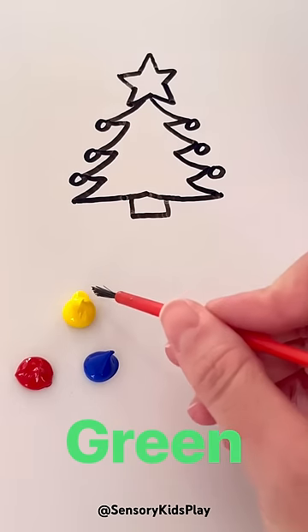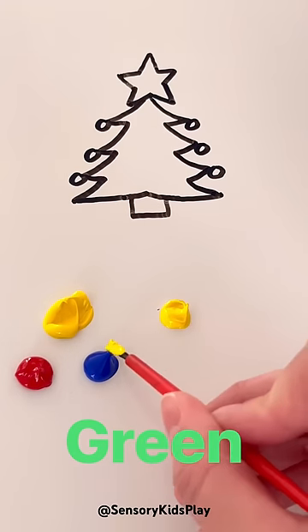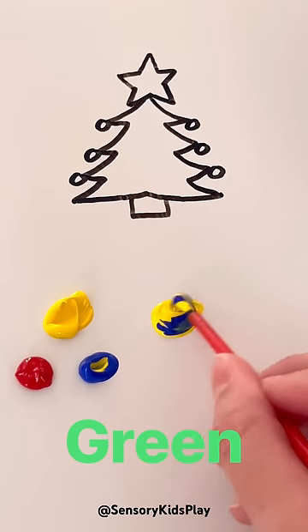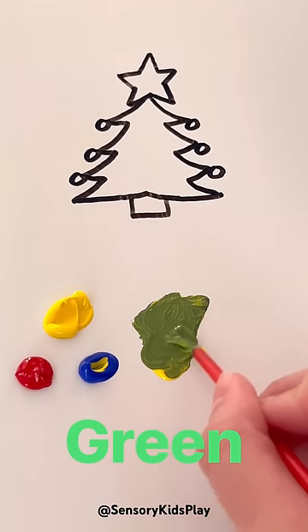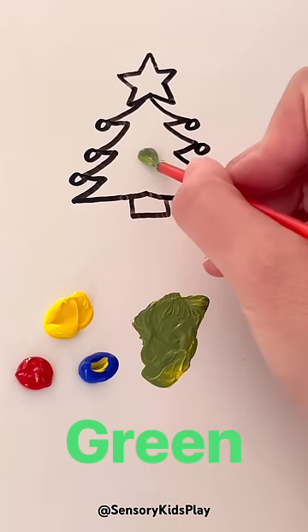To make green, I'm going to take some yellow and some blue and mix them together. They're making green. Let's paint in our Christmas tree.